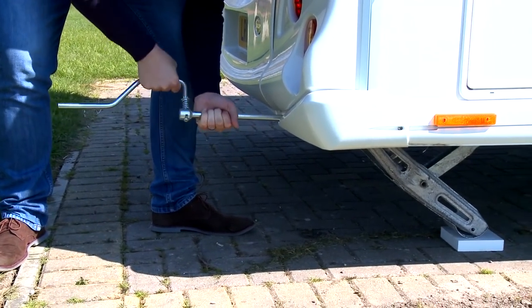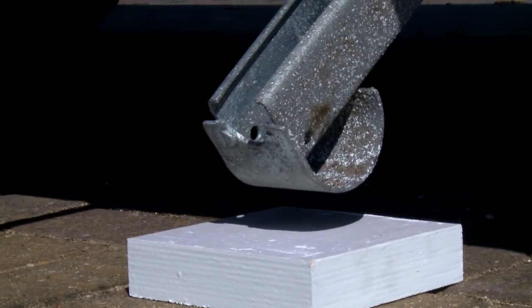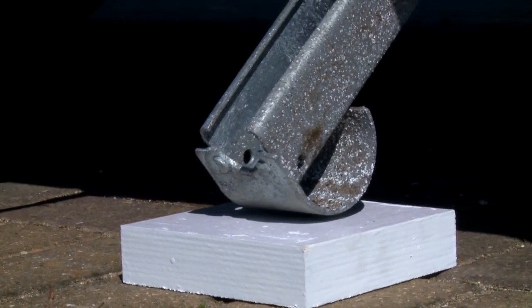If you're pitching on grass you may need to level the caravan and lower the corner steadies onto pads or boards in order to prevent them from sinking into soft ground.